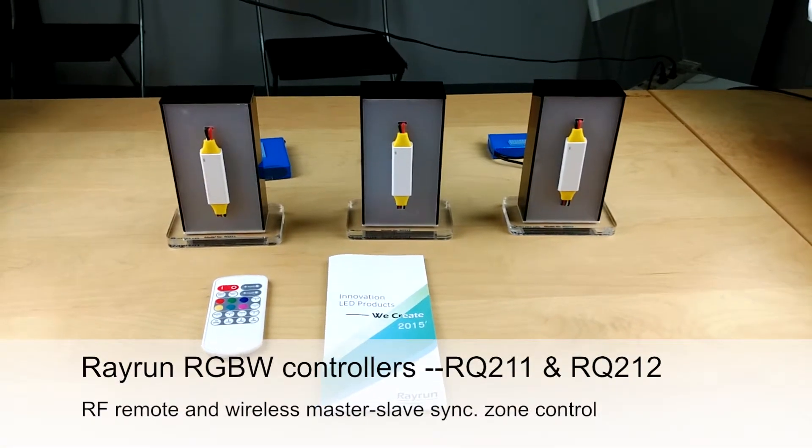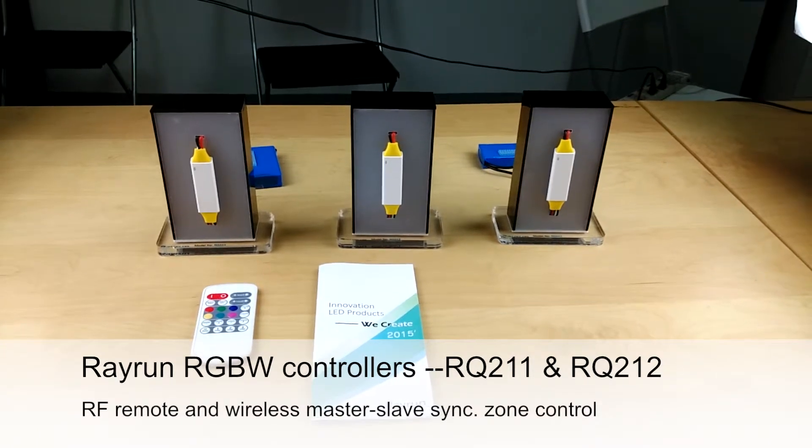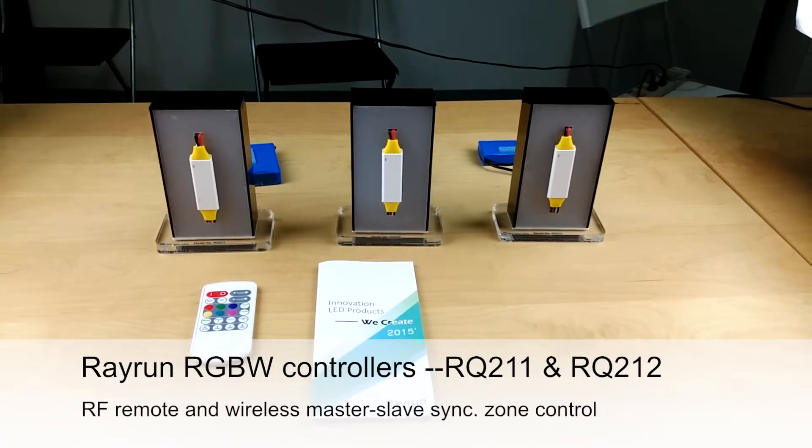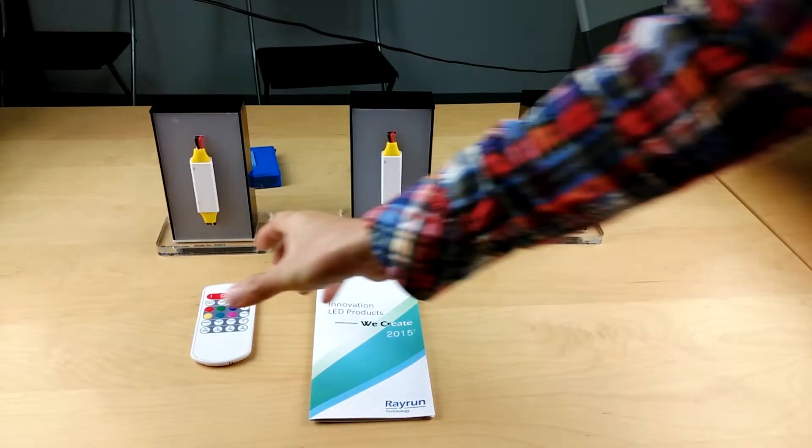This is an introduction video of the Rayrun RGB and white wireless synchronization control system. In our RGB and white controllers, we have a master controller.